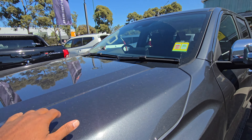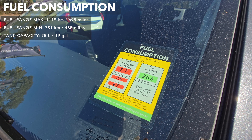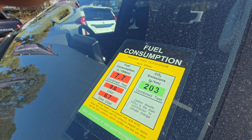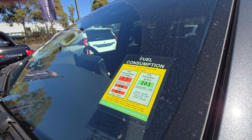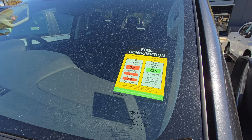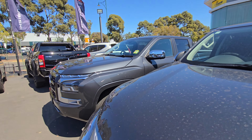Fuel consumption on this one is 7.7 litres per hundred kilometres. I'll leave the fuel range and other stats in the motion graphics. Urban is 9.6, extra urban is 6.7. Just to compare and contrast, this is the previous version — you can see the difference in fuel consumption: 8.6 on that one. So a little bit improved fuel economy on the new model.